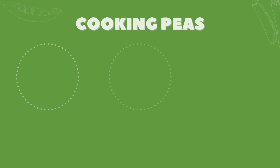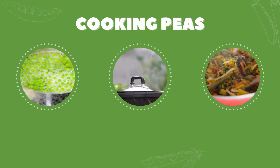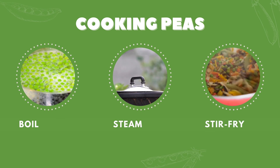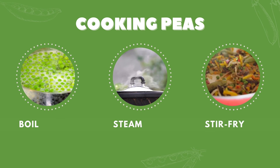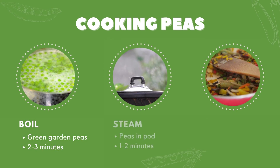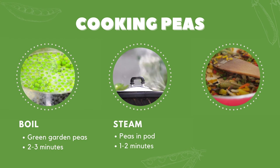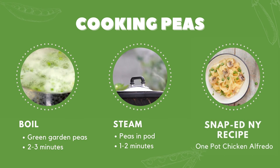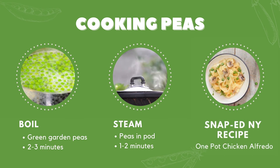Once cleaned and ready, peas can be cooked in several ways. They can be boiled, steamed, stir-fried, or really added into any dish of your choosing. Garden peas are typically boiled — fresh from the pod, they may take two to three minutes to become tender. Steaming is typically used for peas in the pod, snow peas, or sugar snap, and it only takes one to two minutes to cook. Both boiled and steamed peas pair really nicely with pasta dishes like our one-pot chicken alfredo recipe.